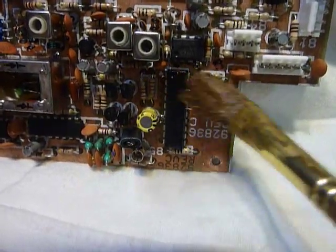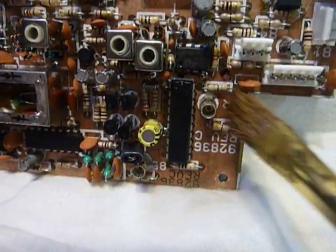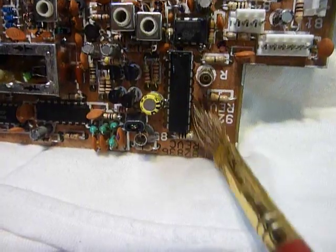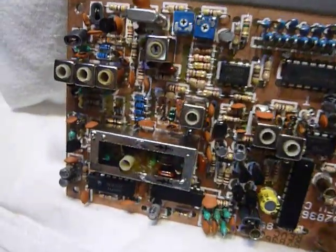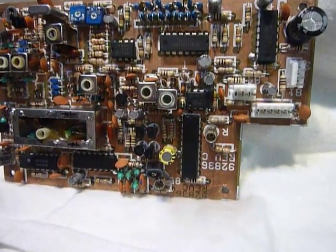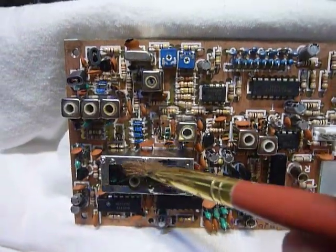We don't get much gas line freeze anymore since they've been putting 10% ethanol in the gas. But years ago I used to carry little cans of dry gas alcohol and dump them in the car — and that stuff really worked. I've got this board propped up at an angle right on the side of the Omni 6 here and I'm running the alcohol all over it.